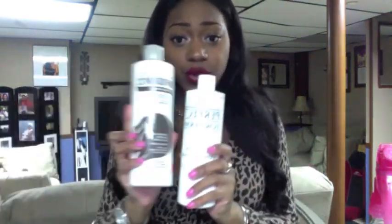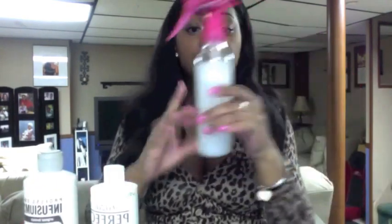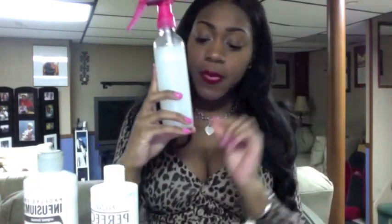Personally, I like watery leave-in conditioners because I feel like the thicker the conditioner, the more weight it puts on the hair. Virgin hair is supposed to be lightweight and flowy — you're not really supposed to have that much product buildup on it. But it's really up to you which one you want to use.